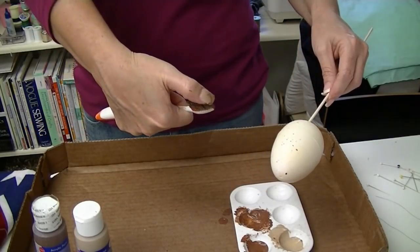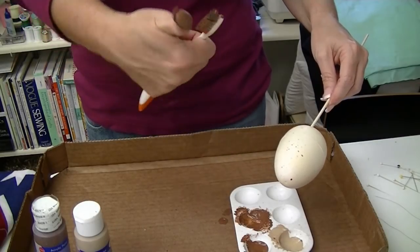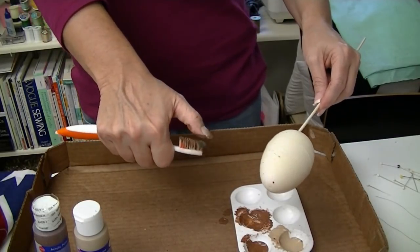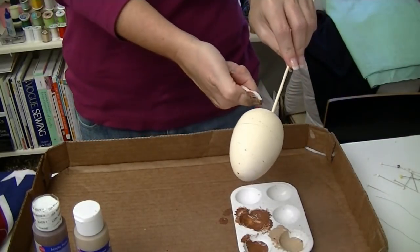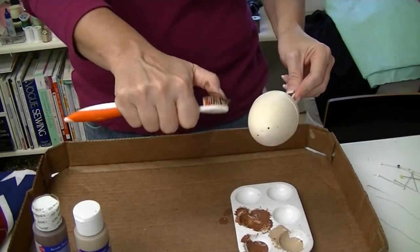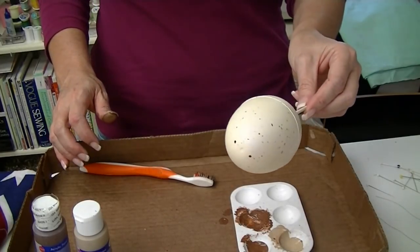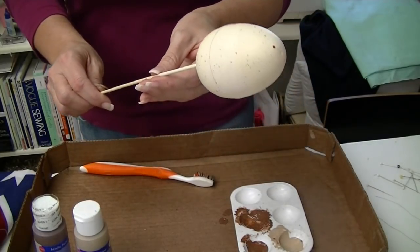What I'm doing is scraping my thumb across the bristles pretty hard. Make sure you get the top and the bottom of the egg. And that's all you do. I think they look more like farm-fresh eggs than those pastel plastic Easter eggs. I'm going to let these dry and then I'll show you how I'm going to display them on my Easter table. That's it for painting.